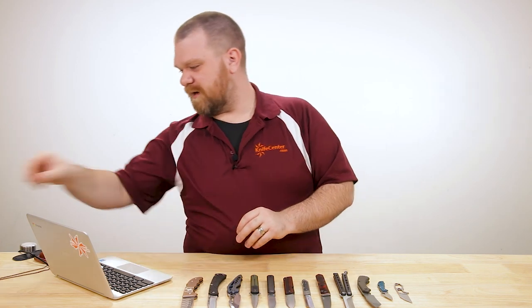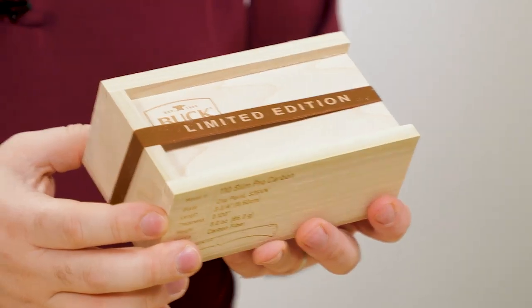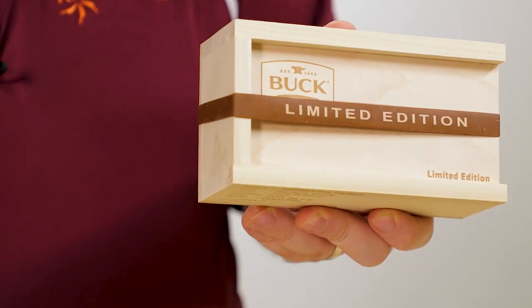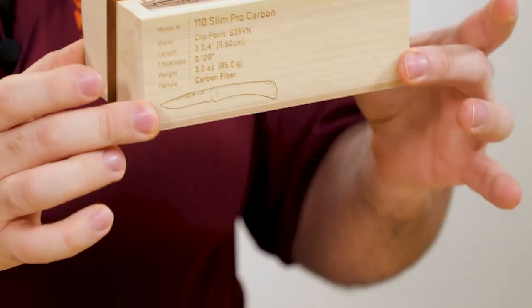That's not all — it actually comes with a limited edition box as well, which is quite nice. You can tell the box is limited edition and the rubber band is limited edition as well. The knife inside is also limited edition, but there you go — a nice little case to go with it.